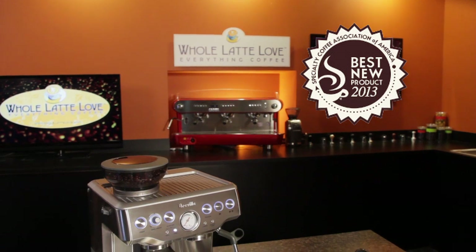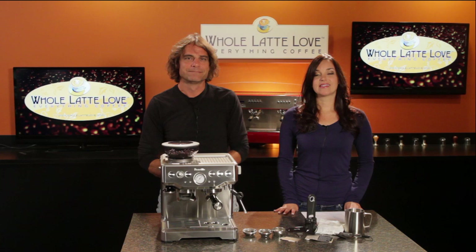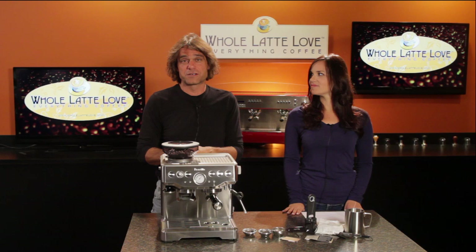Today a look at a unique machine which won the 2013 award for Best New Consumer Product by the SCAA, the Specialty Coffee Association of America. It's the Barista Express by Breville. This semi-automatic machine combines both brewing and grinding in one unit, and has some technical features you're typically only going to find on higher level consumer or prosumer machines.